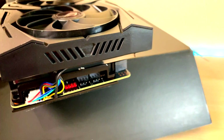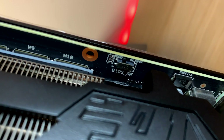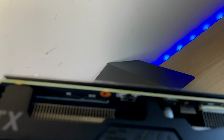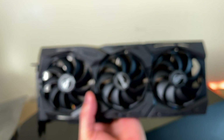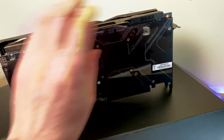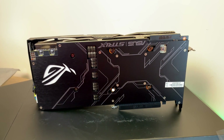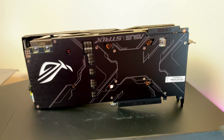The BIOS switch is right on top of the card — one simple switch for quiet or performance mode. It's very small for such a massive card. We'll put this card through its paces and see how it goes. Oh yeah, look at that backplate — it looks very nice. Take some photos before I gunk it up. Thank you for watching, and I'll catch you soon with the performance metrics. Let's go, baby!